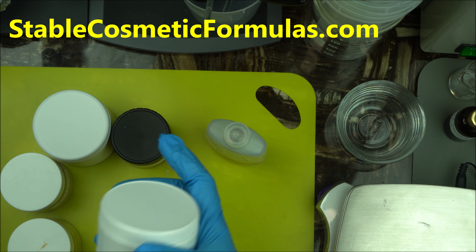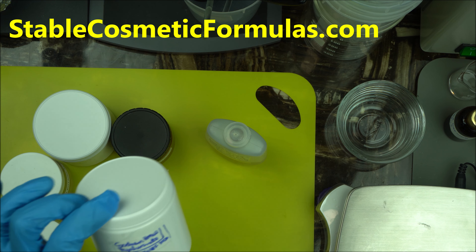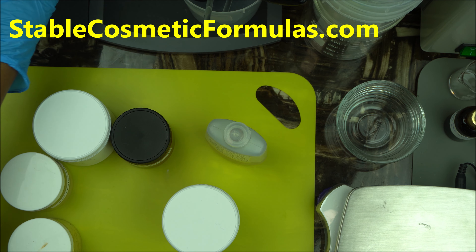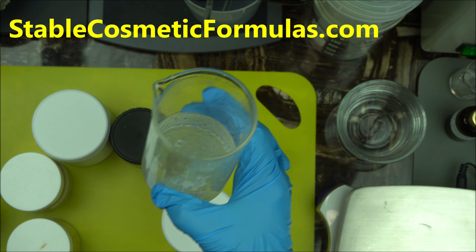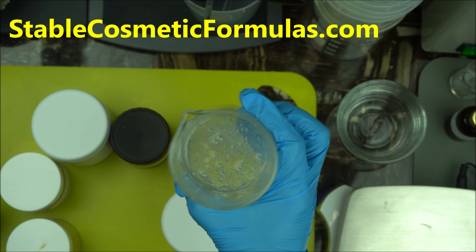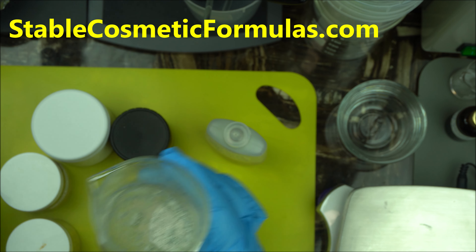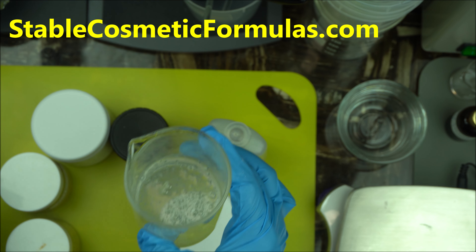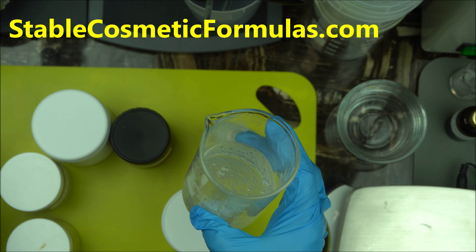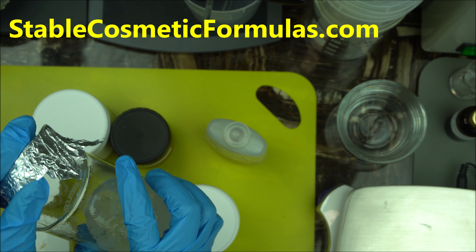Going forward, the video I'm going to share next is how to make your own hyaluronic acid gel. Hyaluronic acid gel is a fantastic humectant that you can use for making anti-aging products — highly effective cosmetic actives you can make at home yourself. I'll show you the process and how you can make it and keep it at home for at least a good three to four months, and it will not go bad. I've already done this video and I'm going to be uploading it shortly.